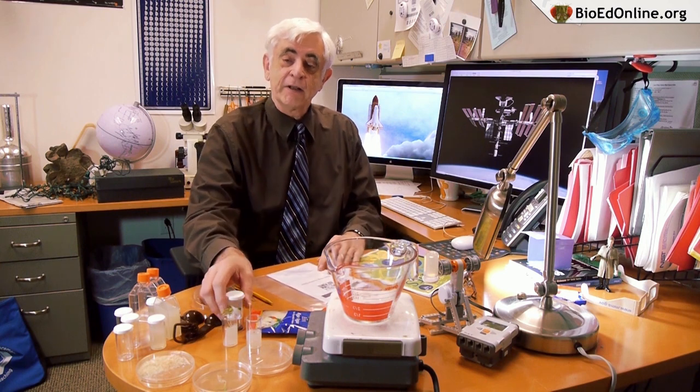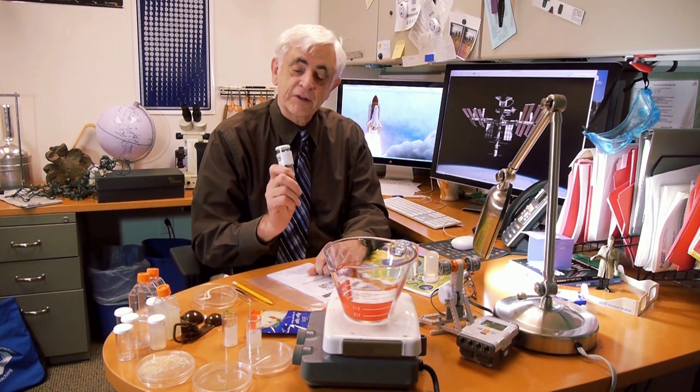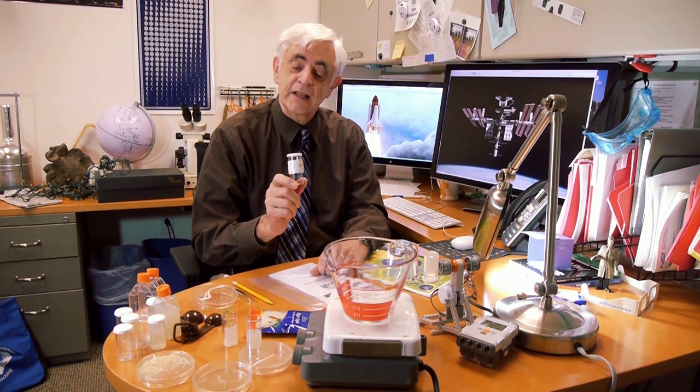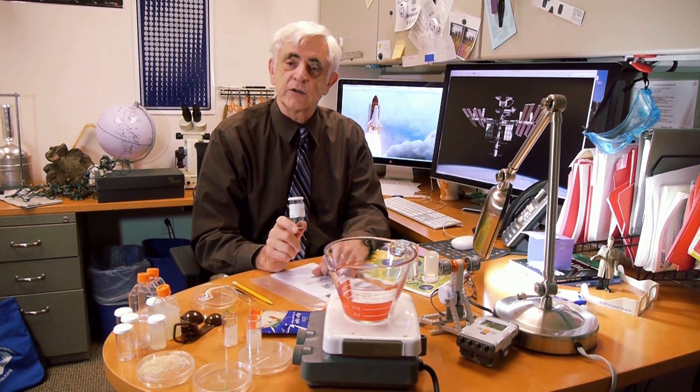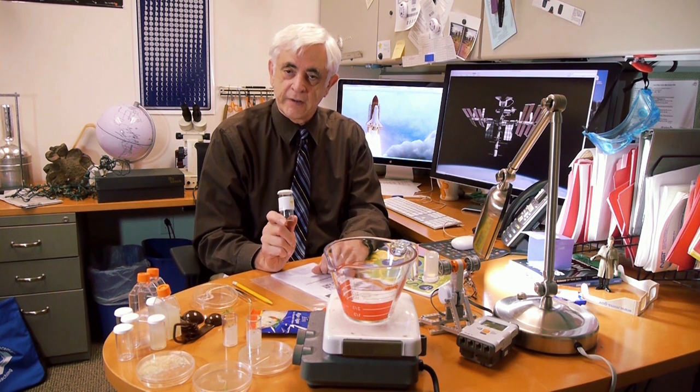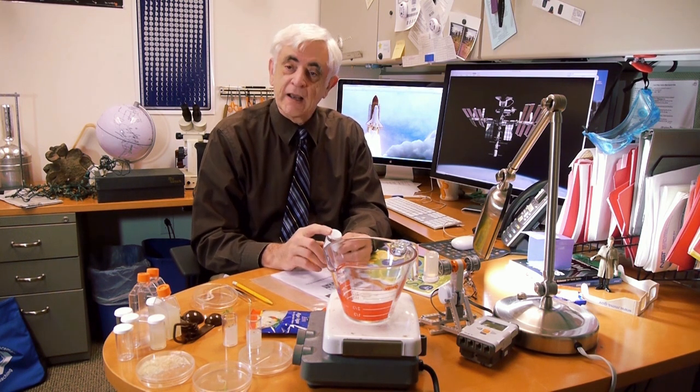Plants in Space uses a very common classroom plant known as Brassica Rapa — something you might already have seeds for in your classroom. We're going to find out how well these plants grow in space, and in particular look at how the roots are growing. That's the idea behind the investigation, but you might wonder why.